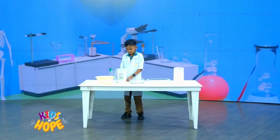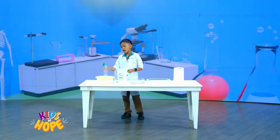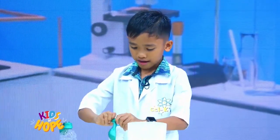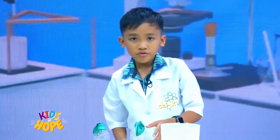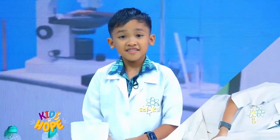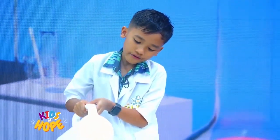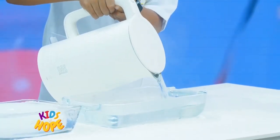Step 1: Let's place the balloon over the mouth of the plastic bottle. I already have one, but I'm going to show you how to do it. First, you stretch the balloon like this. Step 2: Fill one container with ice cubes. Step 3: Fill another container with hot water. This experiment will only work if you have boiling hot water and freezing cold water.